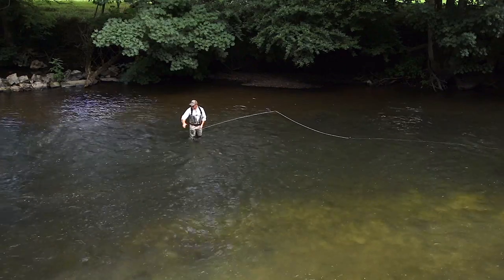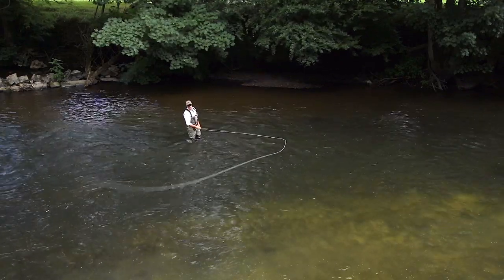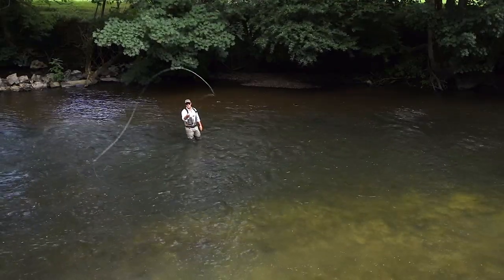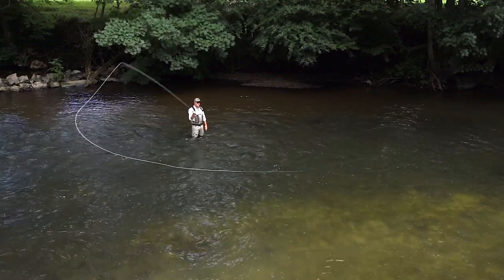Another reason why we use a circle cast is if we're stood on the bank and we don't have any space for a D-loop. We can really lift up and throw our anchor way out in the stream, spin round, and get away with a cast. So it's a really good fishing cast.